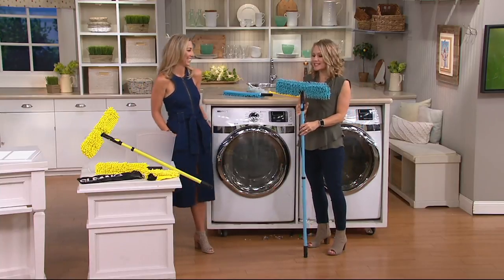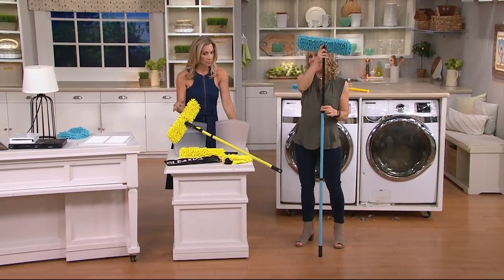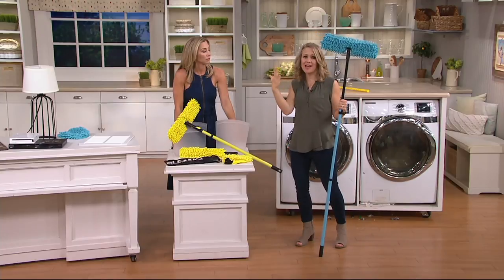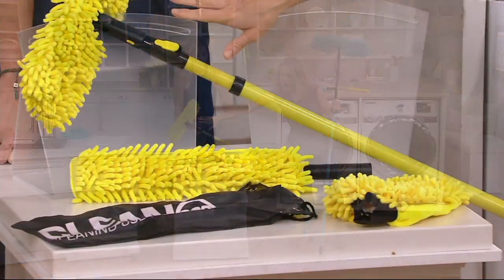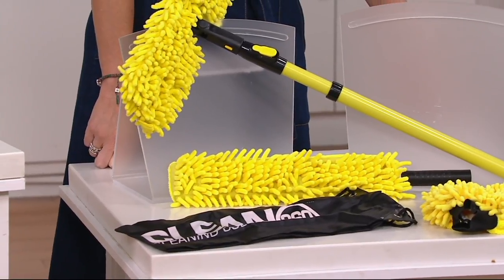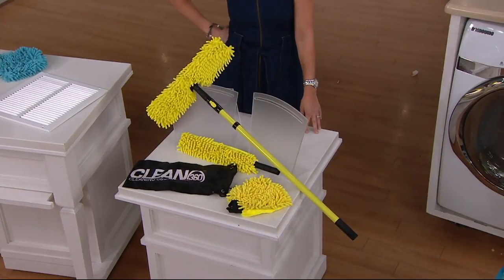Clean 360 has really come up with this whole-house cleaning kit. You get an extension pole that goes to about five feet four inches — so if you're five feet four, this really doubles your height and what you can reach in your home. Then you get the cleaning mitt, the cleaning wand that's flexible and bendable, and the floor duster. Really everything you need, plus a storage bag to keep it all together. And because they're machine washable, there's never anything else to buy.